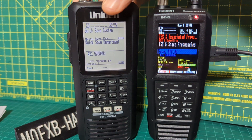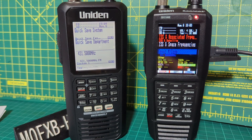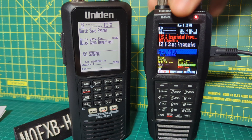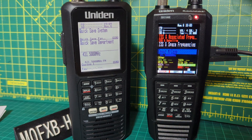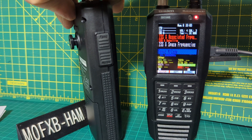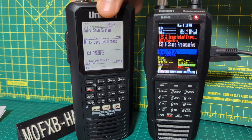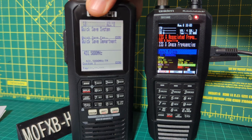Thanks for watching my channel, 73. On the left we've got the UBC 3600, which to me is exactly the same radio as the color model but black and white — obviously it's different hardware — but it's slimmer, you haven't got the big fat battery, and you can also use rechargeable AA batteries, which is a big plus.